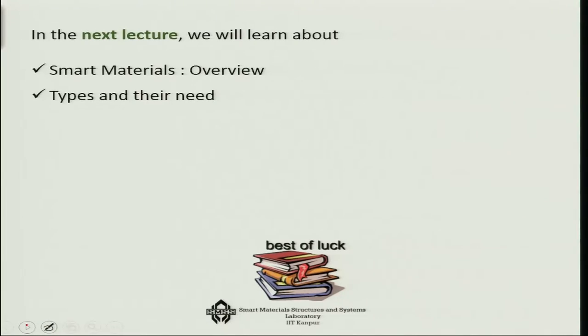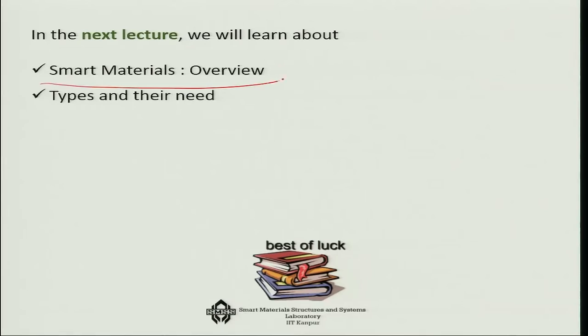This completes our discussion of composite manufacturing. In the next lecture we will learn about Smart Materials Overview and Types and Their Need. Thank you very much.